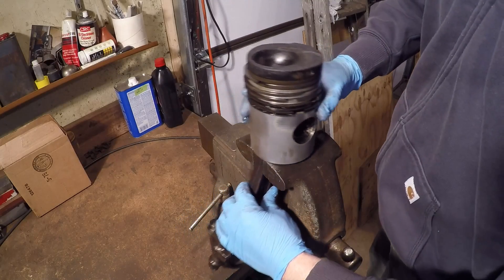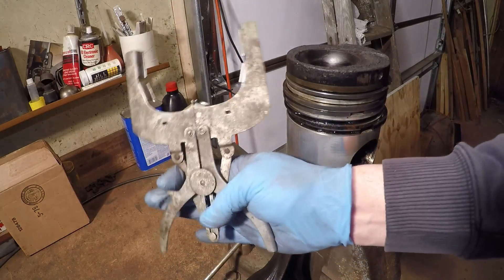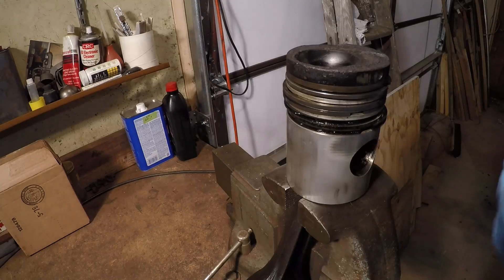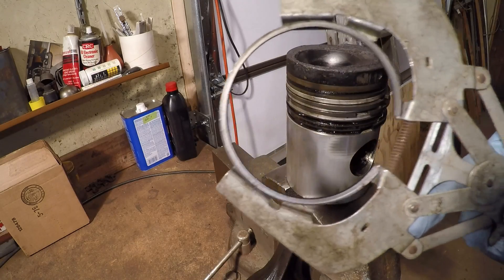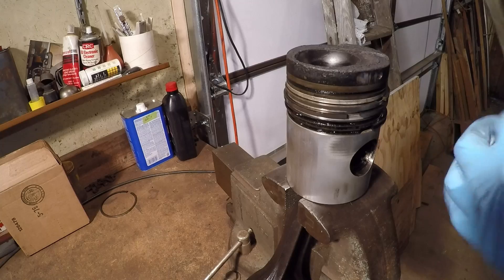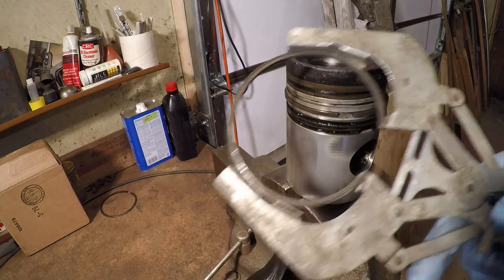The first thing I need to do is get the rings off and get it cleaned up just a bit. Here's one of the best swap meet finds ever — this old ring expander tool. It just works great. It supports the rings well on all sides and makes removing and installing them easy as can be. Takes them right out like that. I'm not going to bother keeping track of what ring went where because none of this stuff is ever going to be reused.